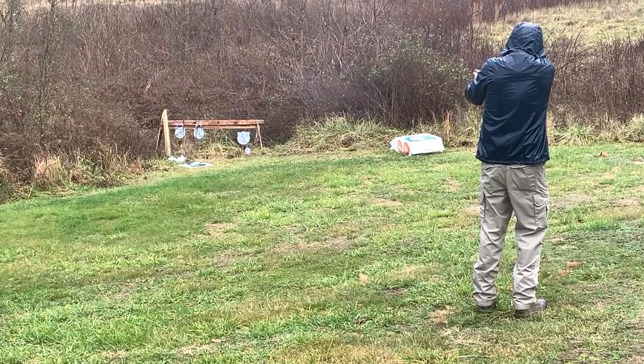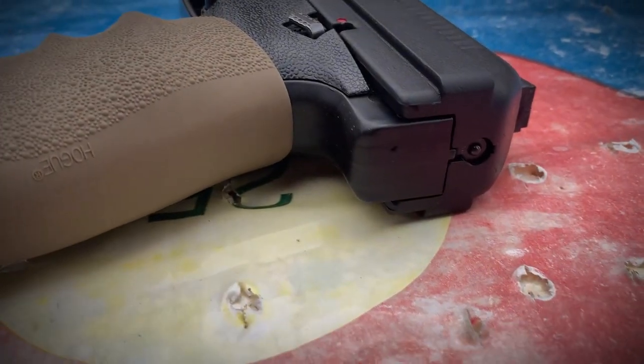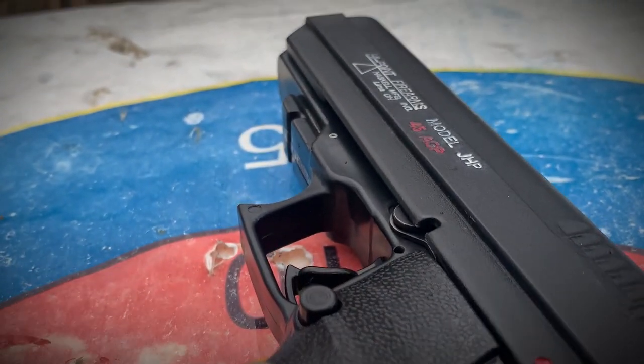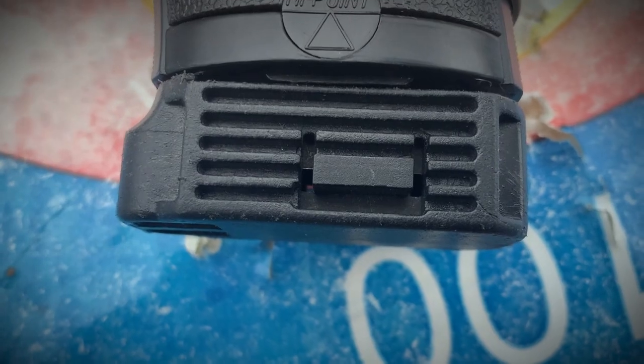The Hi-Point JHP 45, chambered in 45 caliber — it is a significantly weighted brick. I've never actually held one before until today. This thing is freaking huge. When he first handed it to me I was like, oh my god, because it really does feel way off balance. By default the grip on this is kind of slick, so he put this rubber Hogue kind of grip wrap around it to give you a little bit more friction.